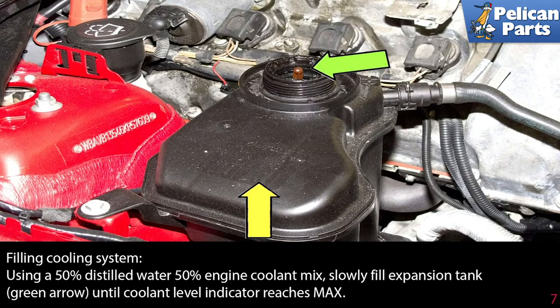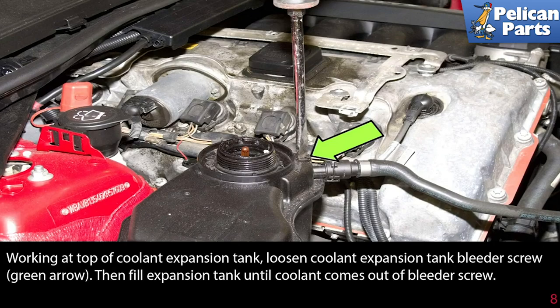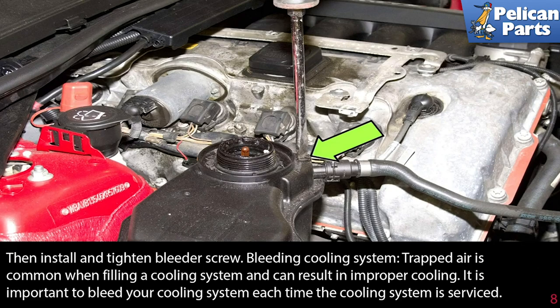Filling the cooling system. Using a 50% distilled water, 50% engine coolant mix, slowly fill the expansion tank until the coolant level indicator reaches max. The level indicator diagram is located on the tank — reference this when filling to obtain the correct level. Working at the top of the coolant expansion tank, loosen the coolant expansion tank bleeder screw, then fill the expansion tank until the coolant comes out the bleeder screw. Then install and tighten the bleeder screw.